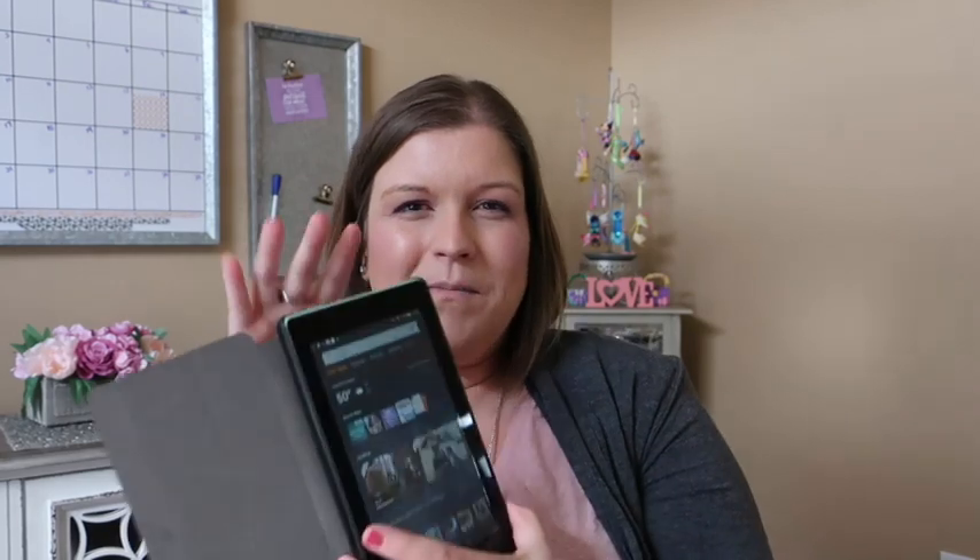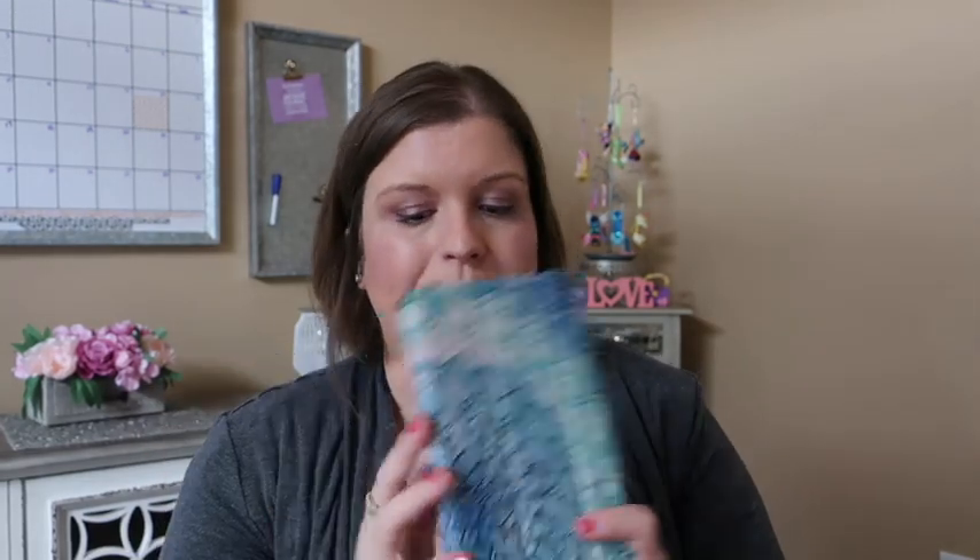I wanted to see what I thought about the size. I thought eight inches might be a good compromise, but it's not that much bigger than this, so I want to see how much I use it. If I think I'd be using it to watch videos a lot when I'm traveling for work, then I might get the ten and use something like this on the plane and the ten in the hotel room.